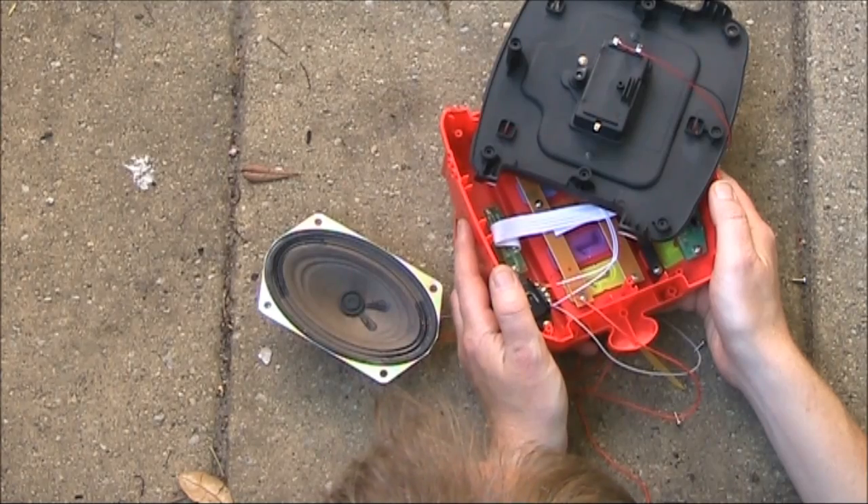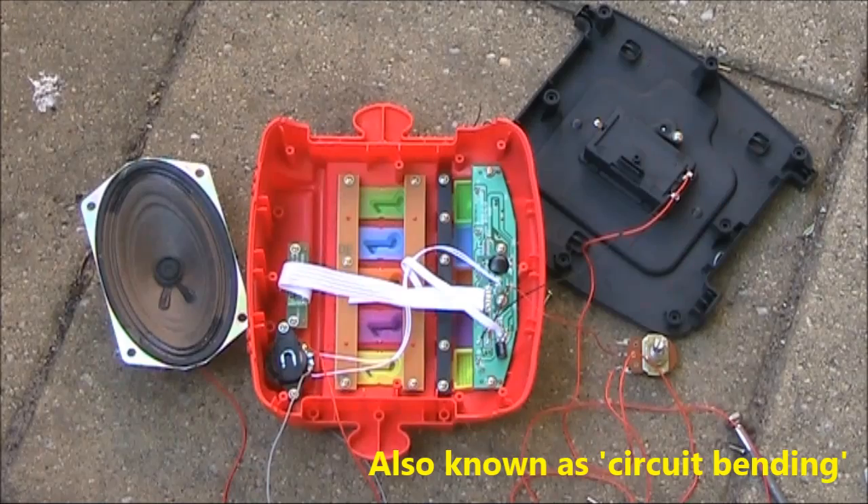Definitely a louder and better sound with the larger speaker. Another thing you can do is what they call circuit bending — that means opening the thing up and making modifications to produce all sorts of weird and wonderful audio effects not intended by the manufacturer.